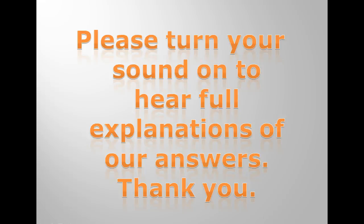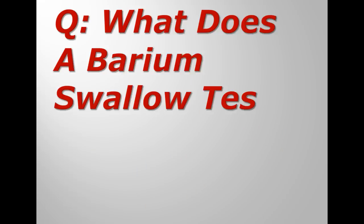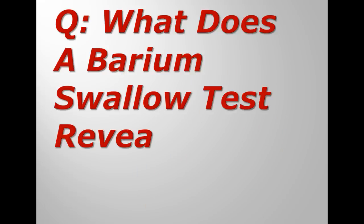Please turn your sound on to hear full explanations of our answers. The question is, what does a barium swallow test reveal?